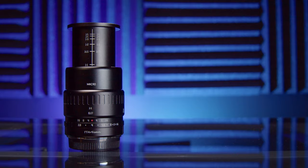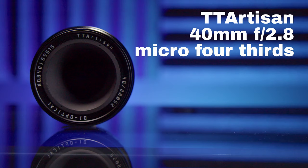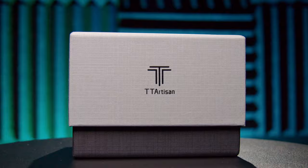I was wrong. Specifically, I was wrong about macro lenses. I even went on record a few weeks ago in a video saying it wasn't practical for most people to use an actual dedicated macro lens because they're too expensive. And then I discovered the TT Artisan 40mm f2.8 macro lens. And now I have to eat my words.